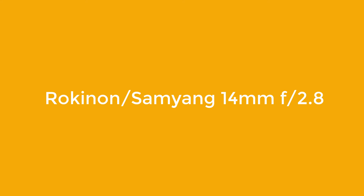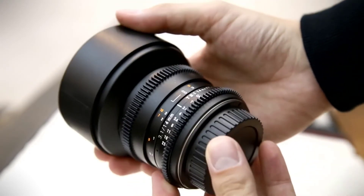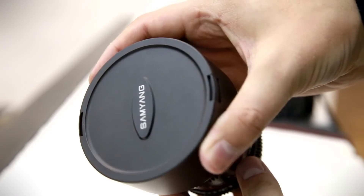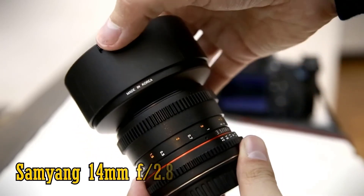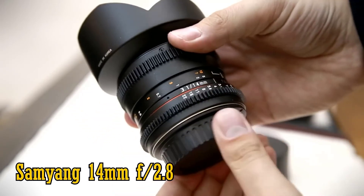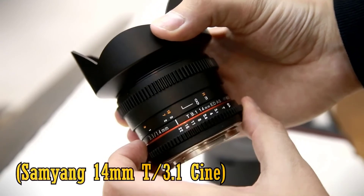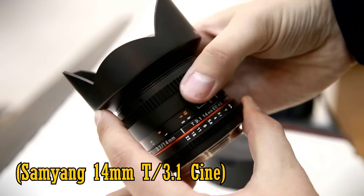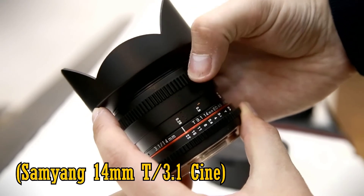Rokinon/Samyang 14mm f2.8 — Best Budget Super Wide Angle. Photography isn't always cheap, especially when it comes to capturing the stars. Good astrophotography lenses can often reach the thousand-dollar mark and beyond. That's what makes the Rokinon or Samyang, depending where in the world you are, 14mm f2.8 such a fabulous lens. It's affordable enough for beginners without compromising on quality. Images are sharp and clear with little coma, and the build is solid.